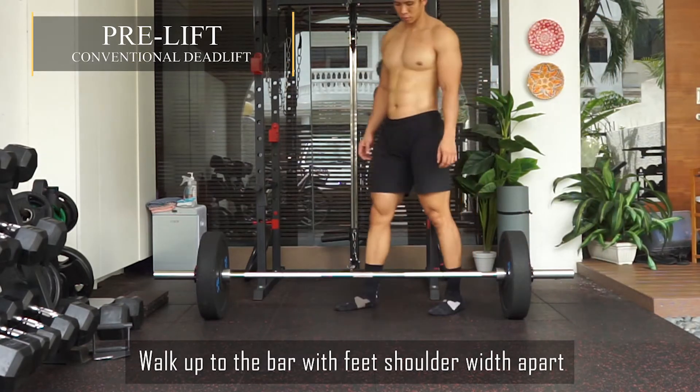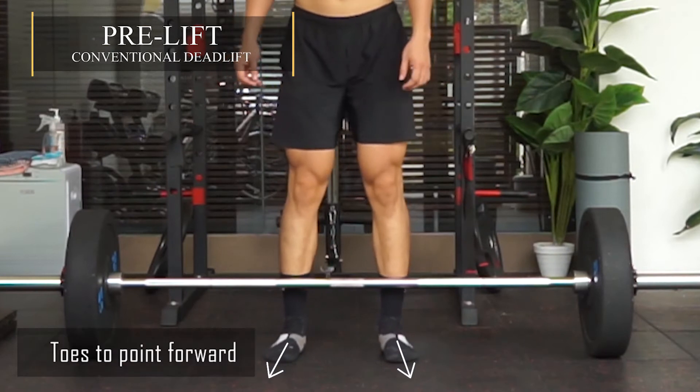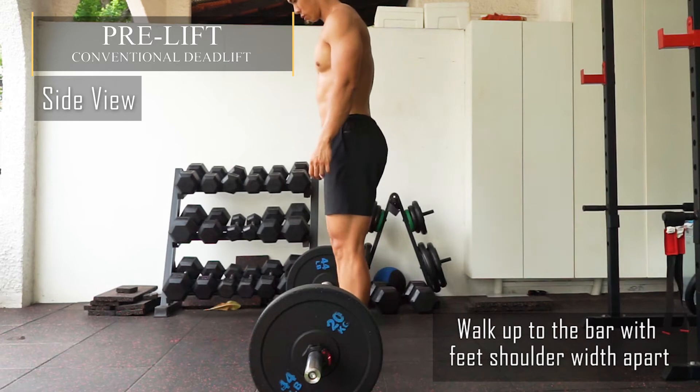The pre-lift. Walk up to the bar with feet shoulder-width apart. Toes should be pointing forward. For the side view, same thing — walk up to the bar with feet shoulder-width apart.